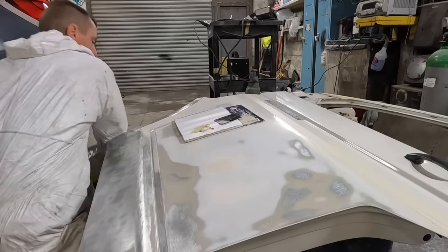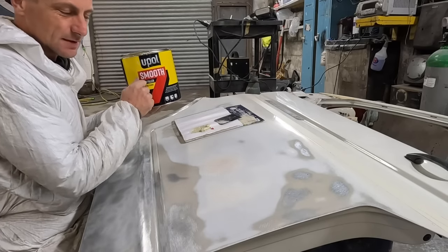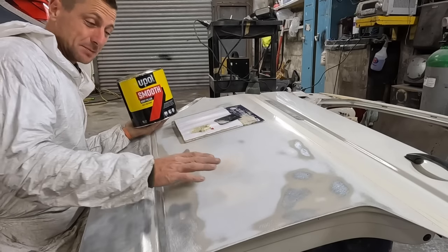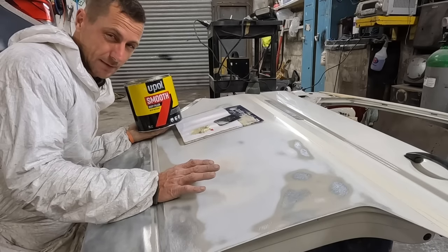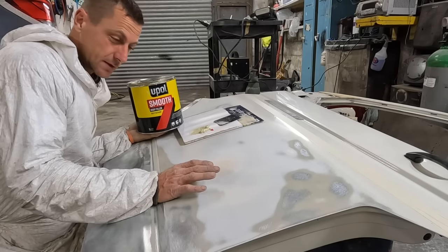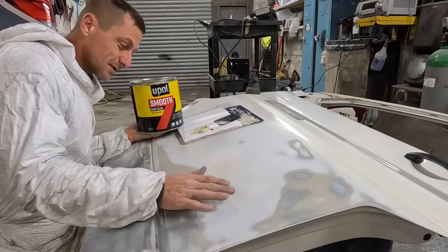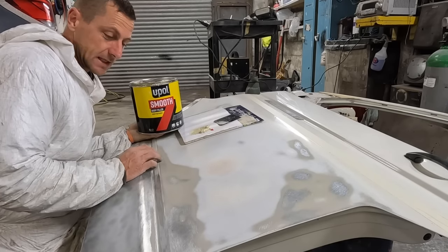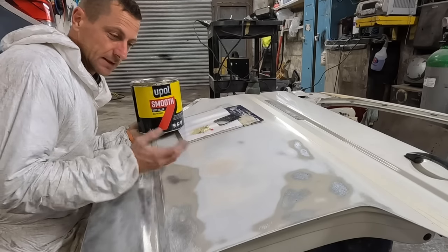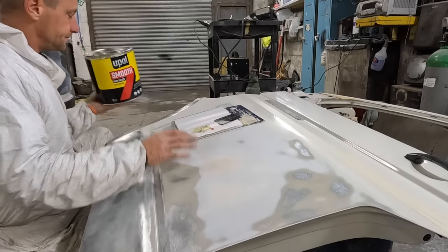If your dent is a little bit deeper or bigger, we've got the Upol Smooth 7 - this is a tougher filler, harder to rub down, but it's a really good filler. If your dent's really big and you can't pop it out anywhere, try and get your metalwork as good as possible. But if you can't and you're just going to get some gear in there, you would use fiberglass first, knock that off, then some Upol Smooth 7, and to finesse it you can use the Fantastic filler. Some bodywork guys use a glazing putty that self-levels but I tried it and didn't get on with it.